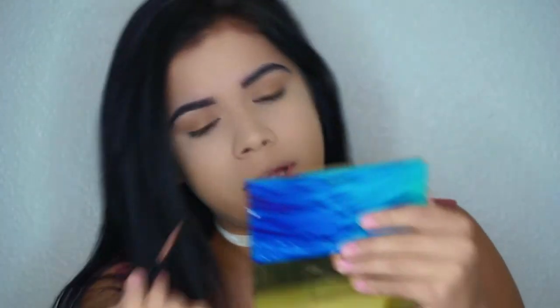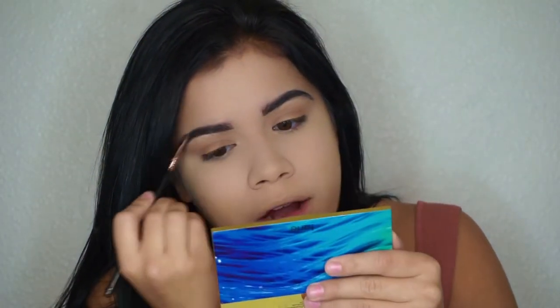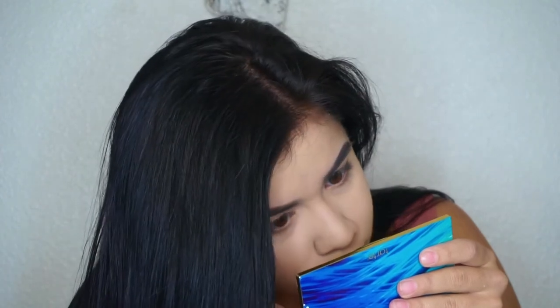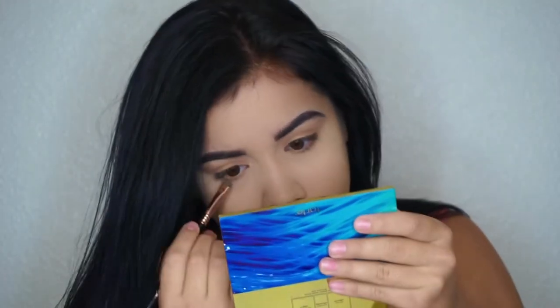One thing I always do is go back in with the brush I used for my brows to make sure no translucent powder is sitting over them. Now I'm going back into the Morphe palette for the under-eye area and grabbing a shade there. I love how literally anybody can do this eye look!